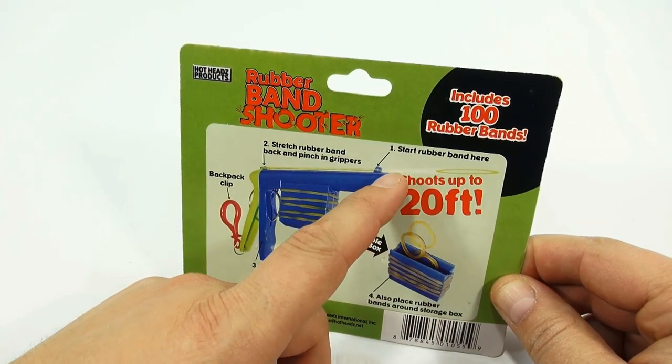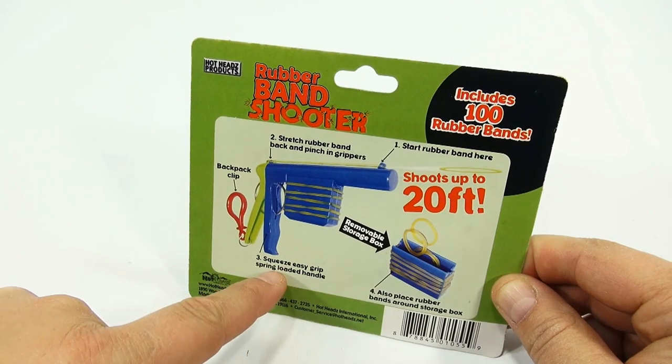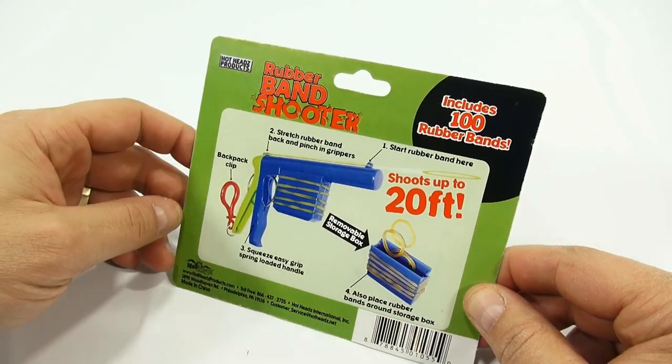Let's see — the instructions say: start rubber band here, stretch rubber band back and pinch in grippers, squeeze easy grips, spring load the handle. It also says to place rubber bands around the storage box, which gives you quick rubber band access.